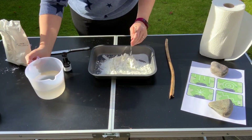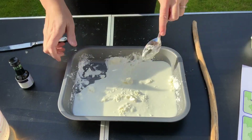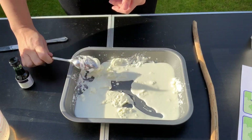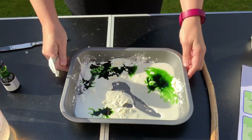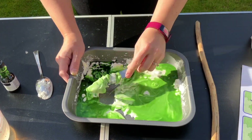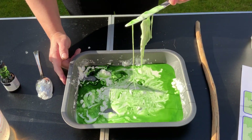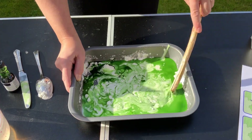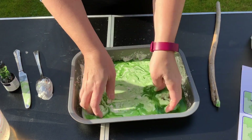Encourage your child to explore mixing water into the corn flour — it makes a very strange texture. Talk together about how it changes from solid to liquid and back again, and add in some green Halloween colour. Encourage your child to scoop and drip the mixture with the utensils and with their hands too. It can get messy but it's a lot of fun. Talk to your child about what the mixture feels like in their hands.